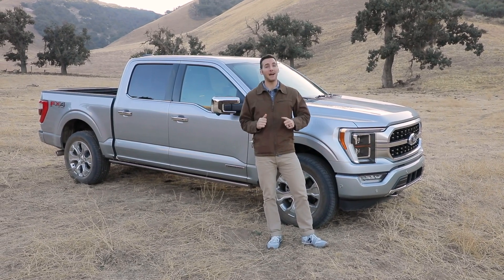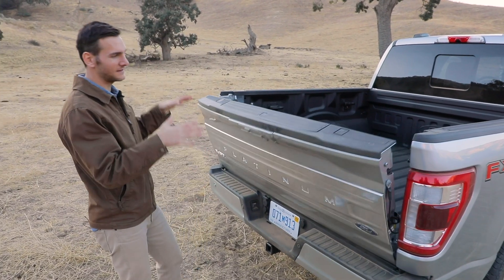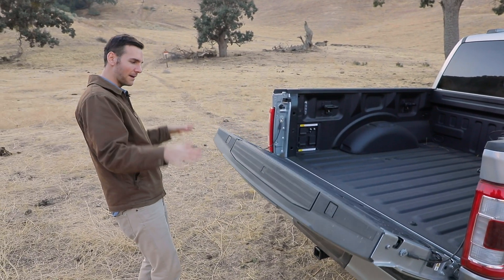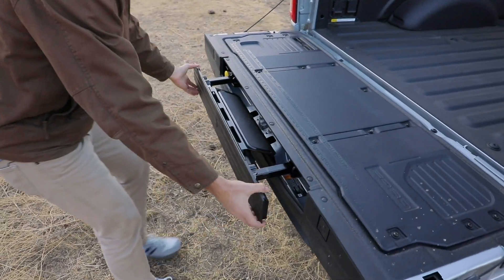At the back, I want to show you the all-new tailgate. On these upper trims, this is going to be power operated, and you've got this nice damping function — just comes right down. Then you've got a bed step in here that you can pull out to make it easier to get up and into the bed.